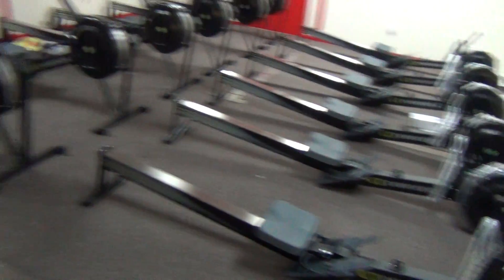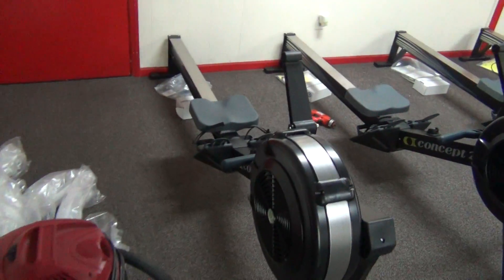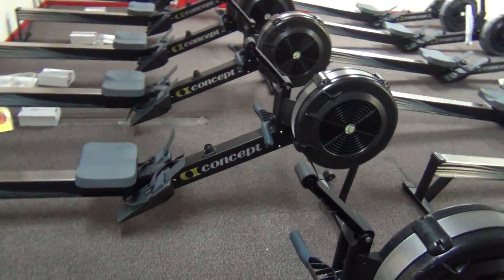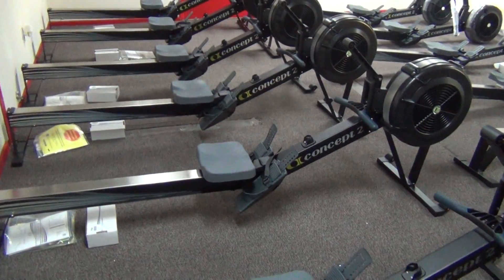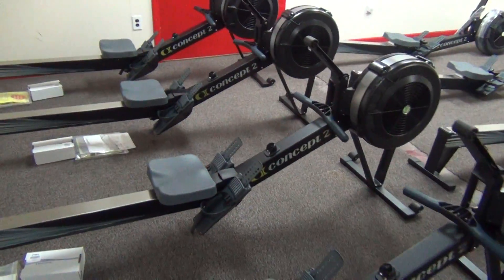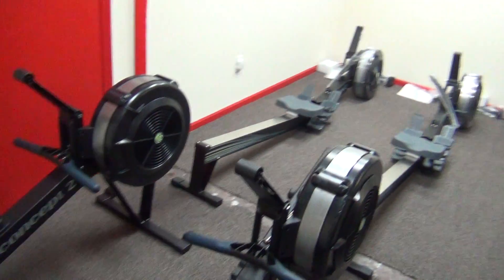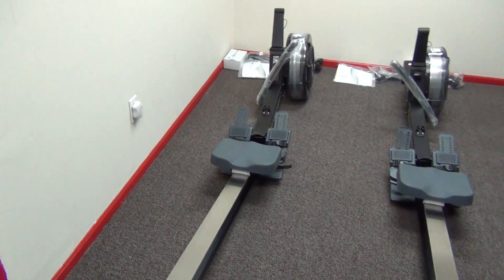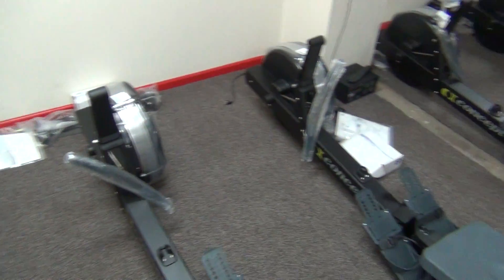We're slowly getting there. I did the first row today, got the first one set up. I've got to put the PM monitors on when I get a chance. I need to keep them at the right distance from each other — that looks good so far.